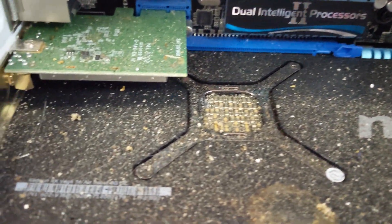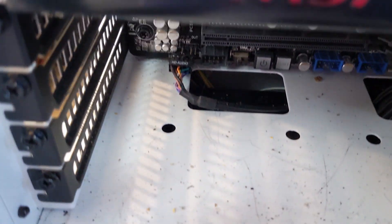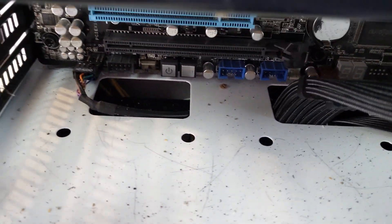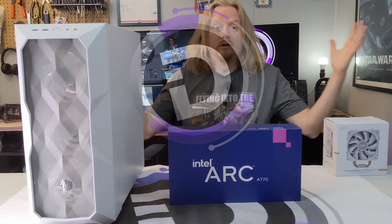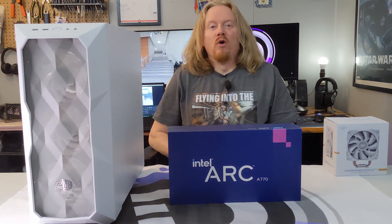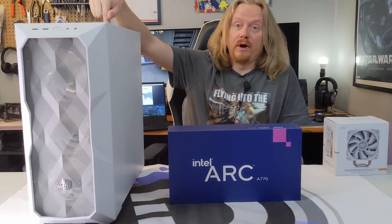What the hell? Something's dripped through onto the graphics card. Hello everybody, and welcome to another DigiDope video. Hope you enjoyed that intro. In this episode, we're going to be taking this machine from gross to great.